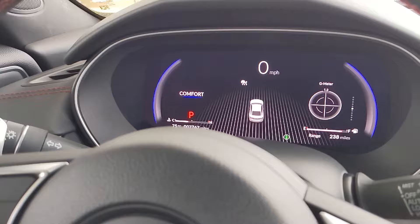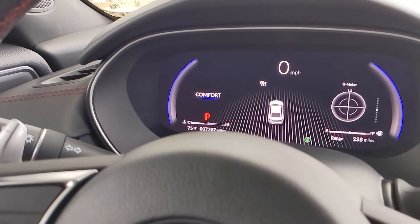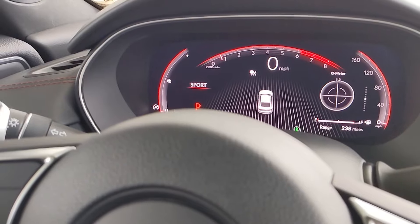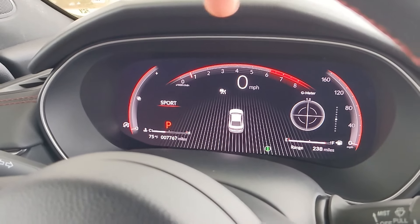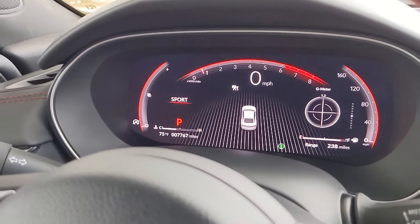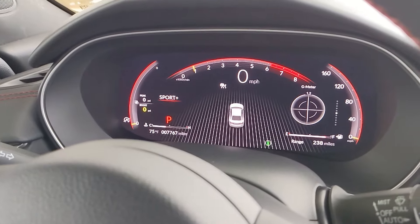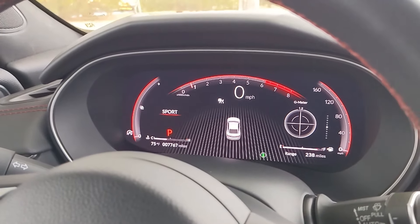Then you also have comfort mode, which kind of knocks out all the gauges and just shows the only information you need — the miles per hour and whatever settings you put on the right. But when you get into sport, you get the boost gauge over on the left, tachometer up top, and a speedometer gauge tied with a digital number. There's also a sport plus mode, which has a different color scheme, but I've been driving around in sport — I kind of like this gauge the best.